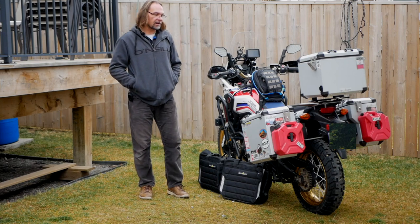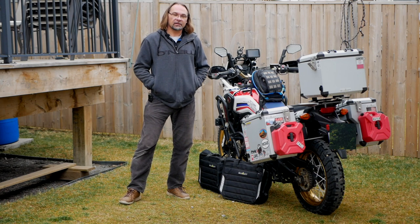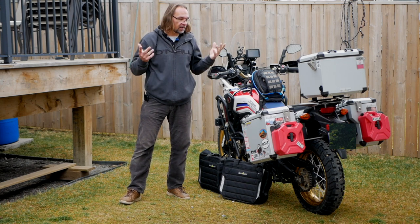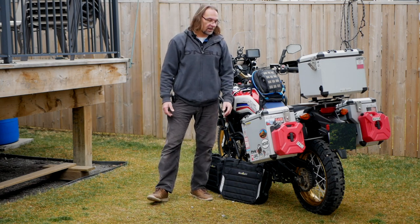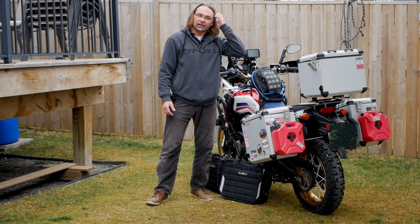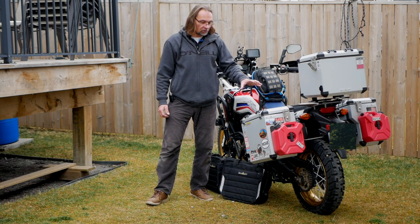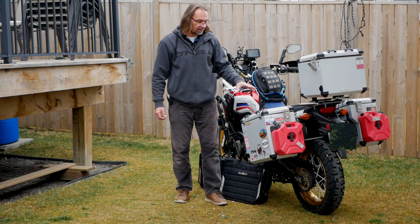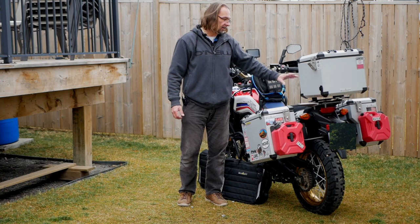Hey guys, welcome to the channel. Today I want to talk about the panniers I'm using on my motorcycle. There's always big debates about what panniers to get — a lot of people have different choices, and that's fine — but I went with Boomot, and those panniers probably have one of the better reputations. The panniers I'm using are Boomot Defenders.